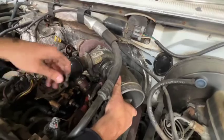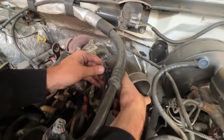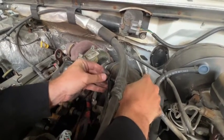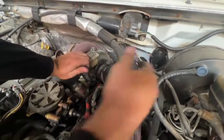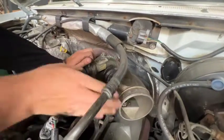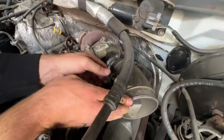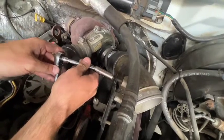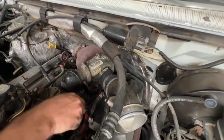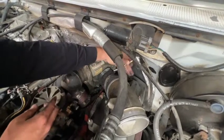Now we're going to put some pressure on the casted piece to get it lined up so this bolt can get started. You can also spin the coupler. Now with the 5 sixteenths we're going to get these hose clamps tightened down.